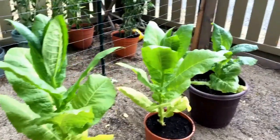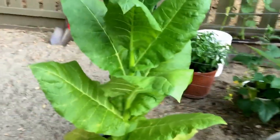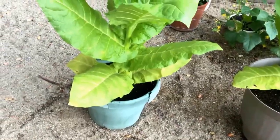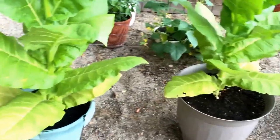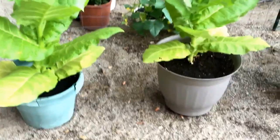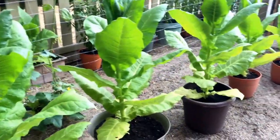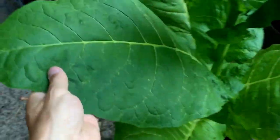I've never tried this before — sounded like it'd be fun. Really all I did was pot them with Miracle-Gro soil. In each of these big containers I put about a little over two cups of wood ash from the fireplace, and once a week I used Miracle-Gro on them. You can see they're doing really well — super healthy.